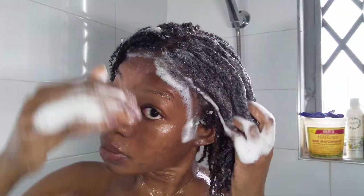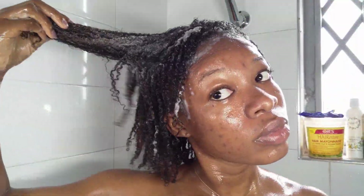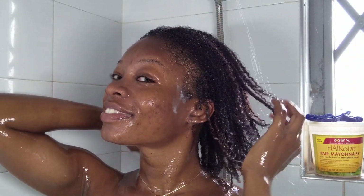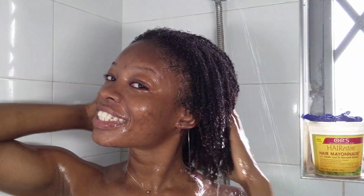After rinsing, I moved on to treat my hair — today I'm using something different. I make sure every bit of shampoo is out, including the edge control I put on my edges, so everything is actually gone and my hair is clean. Because if your hair is dirty, you can't moisturize dirty hair.